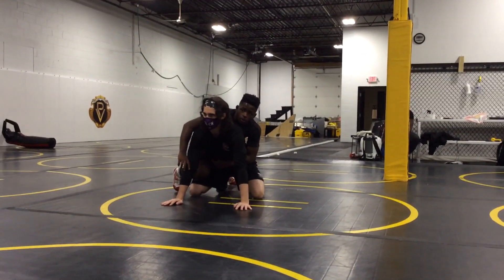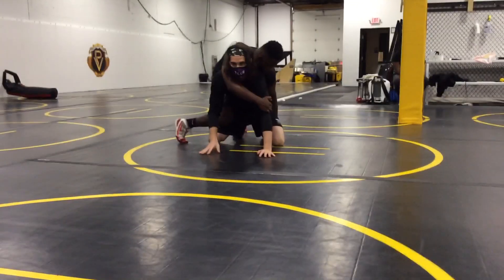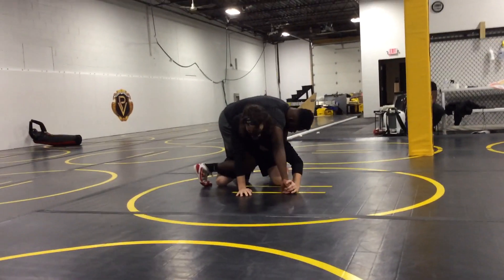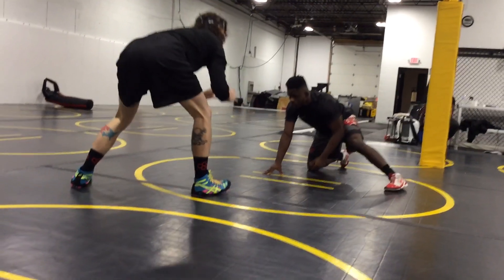I think you came right after this one last week. So go ahead and start with your cross face. So you get in the cross face — stick it right here, flick it right here, kick it.